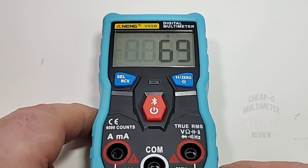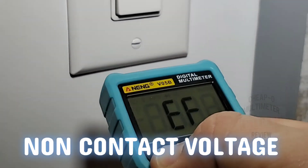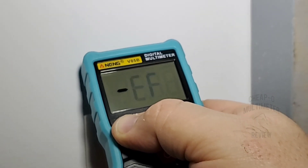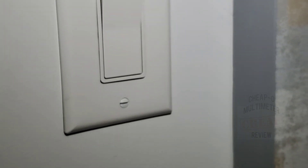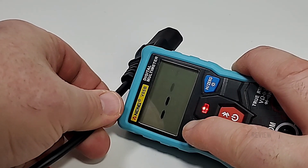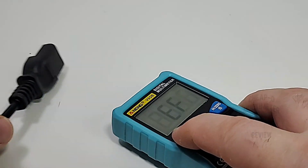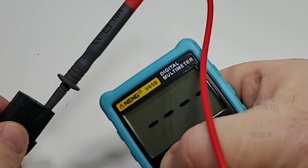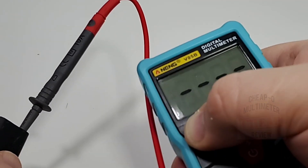In NCV mode, hold down the NCV button until you get the EF signifier — then you're ready. Near a lamp cord: just one bar, not the greatest sensitivity. At a standard outlet: much improved non-contact voltage detection. The Anning also has a live wire feature — insert the probe into the positive jack and it identifies which wire is live, though it's a little awkward.